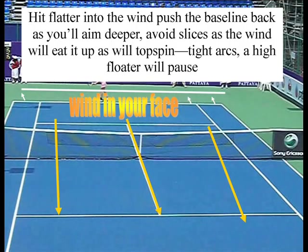If the wind comes at you, you hit flatter — you need to push the baseline back as you aim deeper, avoid slices because the wind will catch it, and avoid topspin with tight arcs.